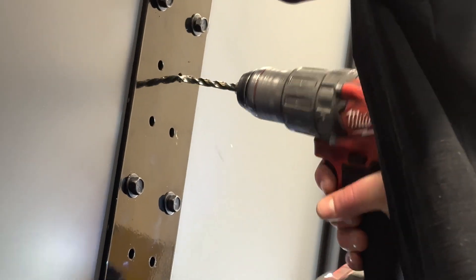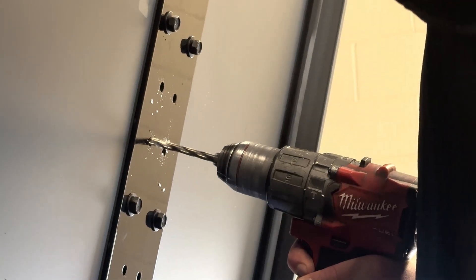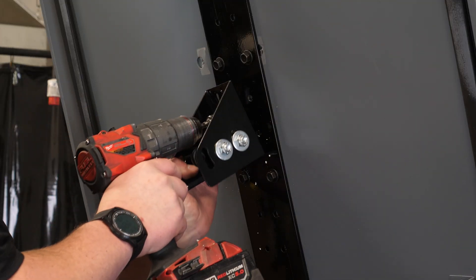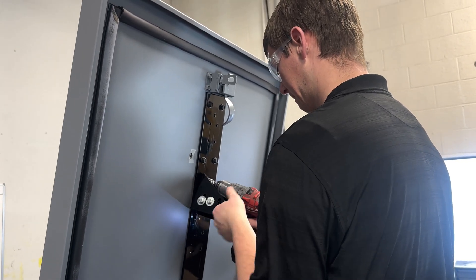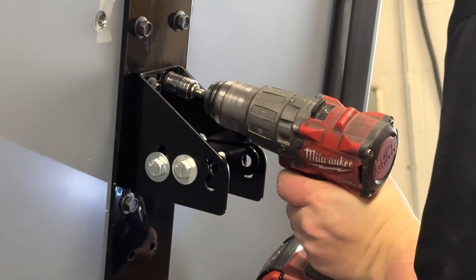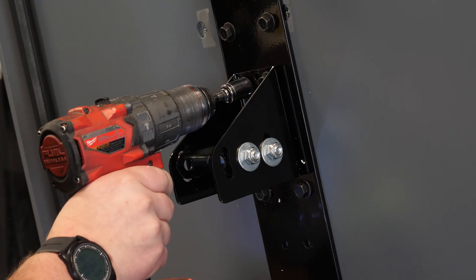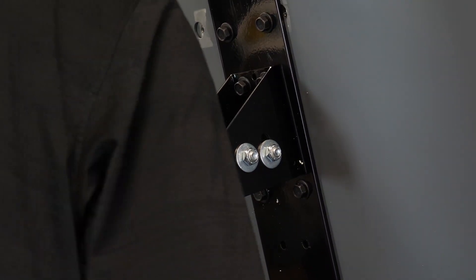Now drill the 4 inner holes corresponding with your hat size. Mount the rocker bracket with the flat side down using the 5/16 inch body bolt. Keep the bolts loose enough to slide the rocker bracket up and down. This will help with the adjustment later.